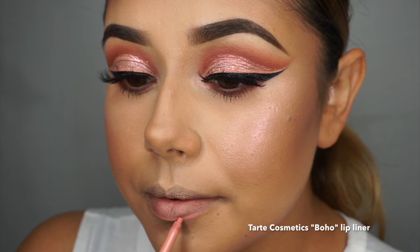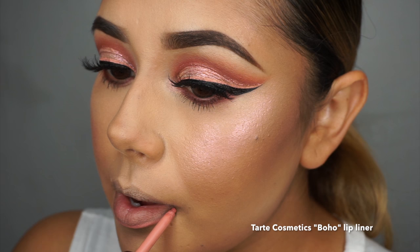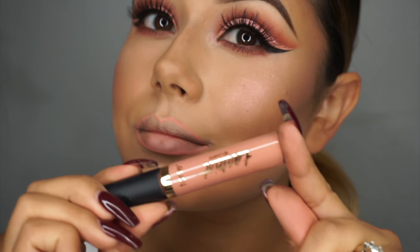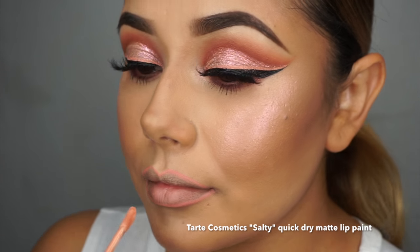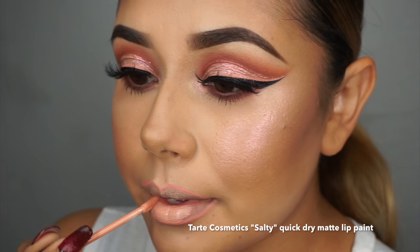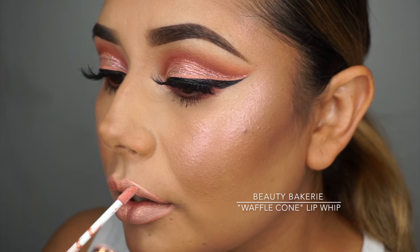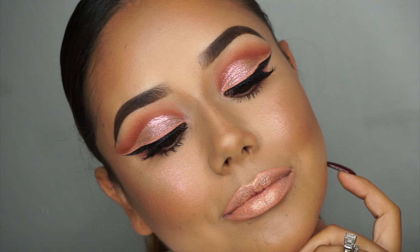Then I'm going to go in with Tarte Cosmetics Boho Lip Liner and outline just a little bit to give me that fuller lip effect. Then I'm going to take Tarte Cosmetics Salty again — this is the Quick Dry Matte Lip Paint. And right over that I'm taking Beauty Bakery Waffle Cone Lip Whip. This is so pretty — it's such a pretty rose gold.